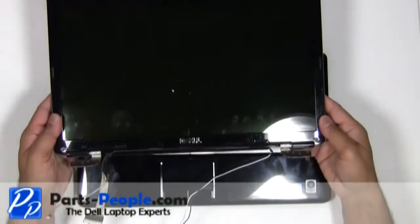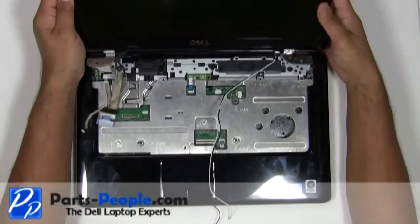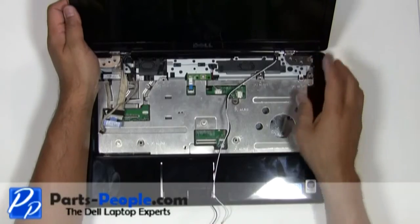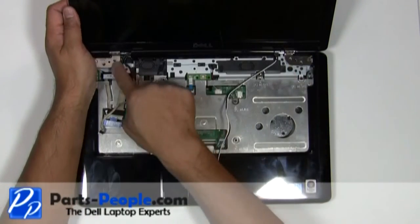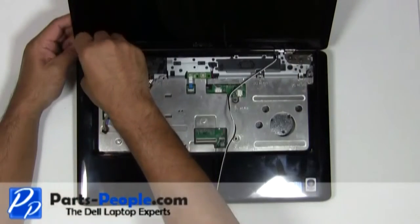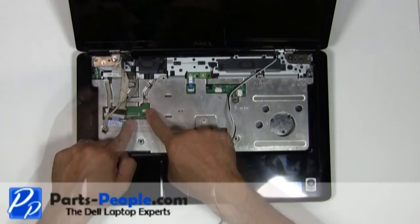Align the display hinges to the bottom base and seat carefully. Replace the four waffle hinge screws on the left and right side. Reroute and connect the video cable and camera cable to the motherboard.